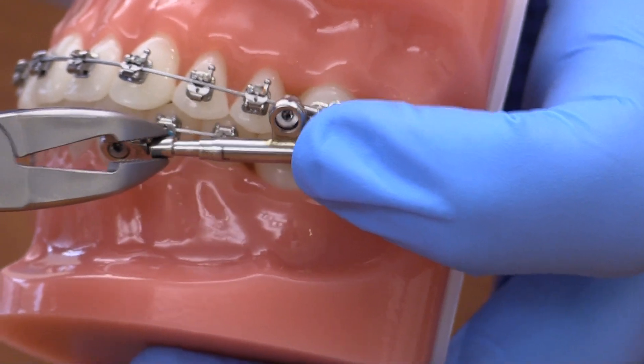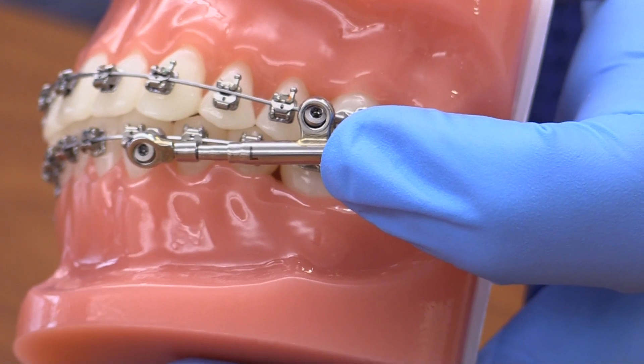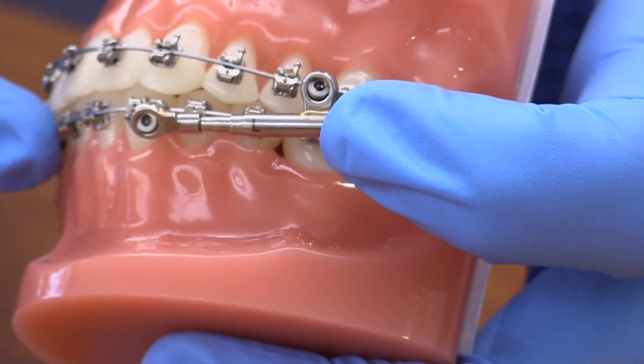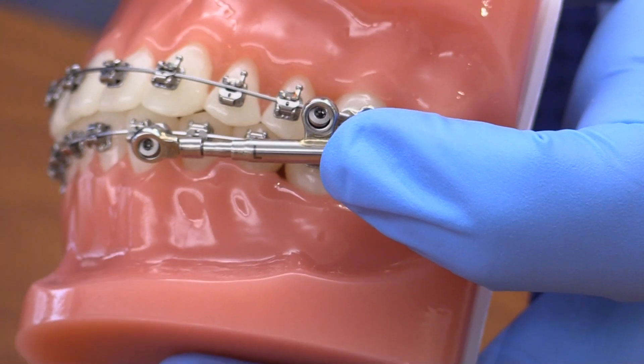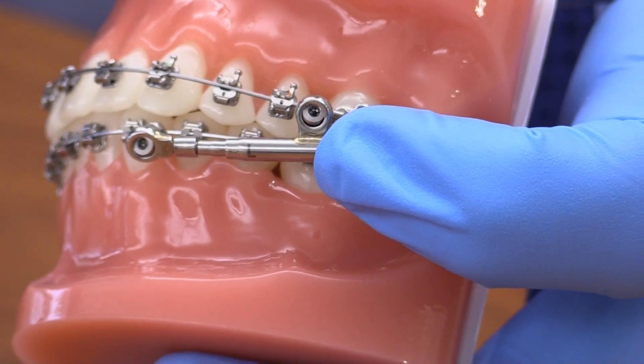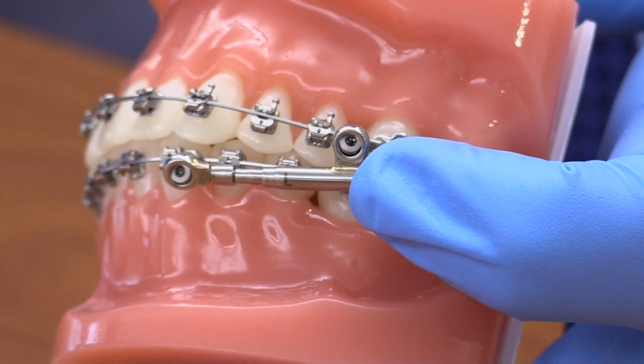If you bottom out the appliance and the spring goes past that 260 gram mark, you'll have repositioning of the mandible and the spring's not doing the work — the posturing is doing the work. That's really the only trick we need. There's no measuring involved other than eyeballing and approximation.